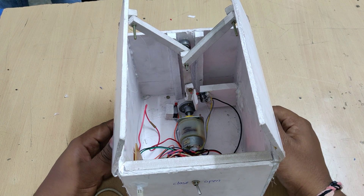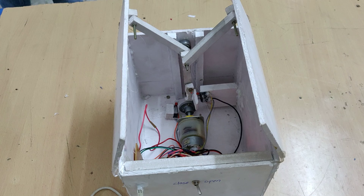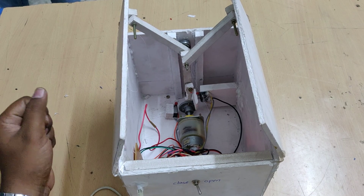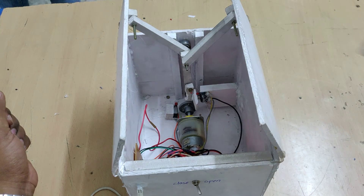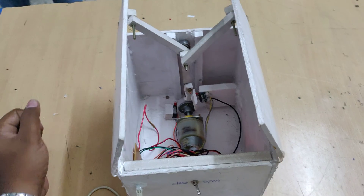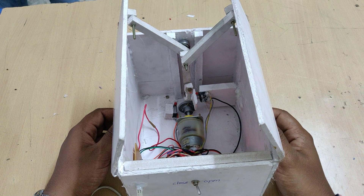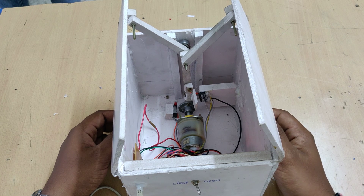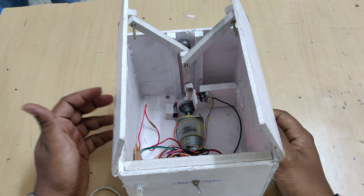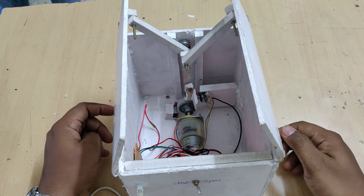We are using a motor of 3.5 RPM to provide sufficient torque to the door setup. You can see two sections in the motor assembly: the lower part is the DC motor itself, and the upper white box is the gearbox. The motor runs at 2400 RPM, which is reduced down to 3.5 RPM by the gearbox, providing around 25 kg of torque — sufficient to lift the doors using this mechanism.